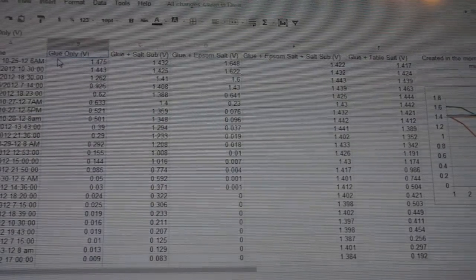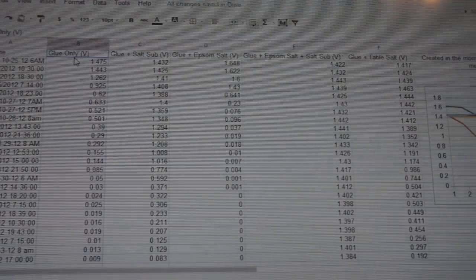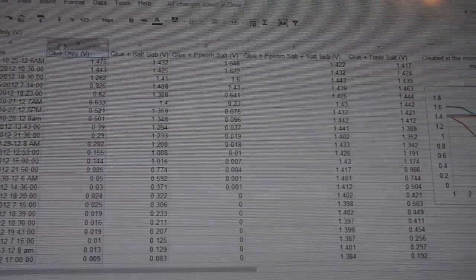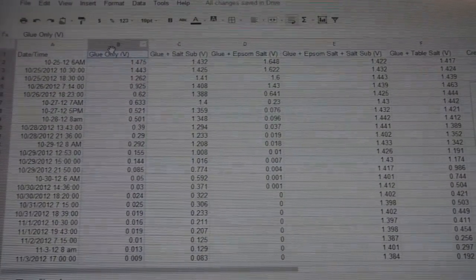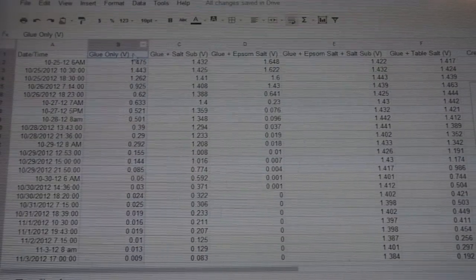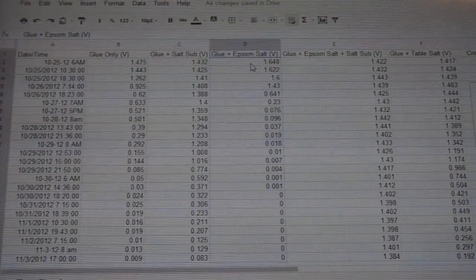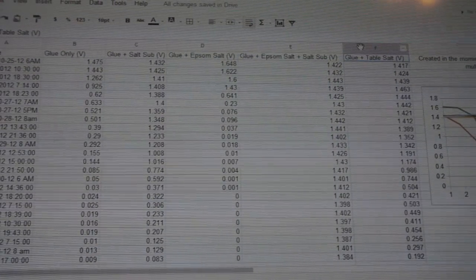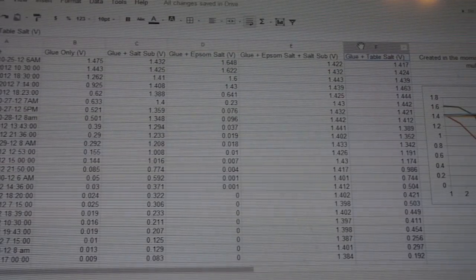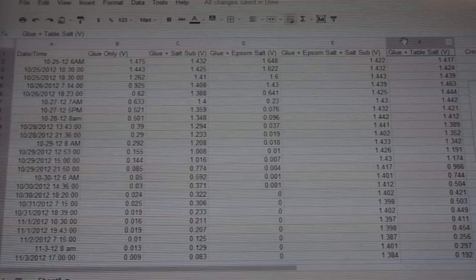I also made a cell with just glue. Keep in mind the electrodes for all cells were copper and magnesium — all the same lengths and materials. So I made a glue-only cell. Then over here I did glue and salt substitute, and another row with glue and Epsom salt. At the very end I did glue and regular table salt, since people use table salt in glue cells — though I already knew from prior testing that it doesn't work well.